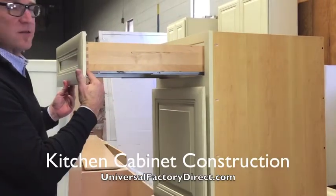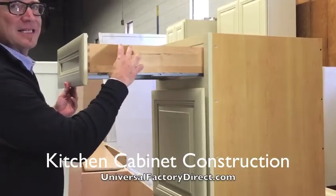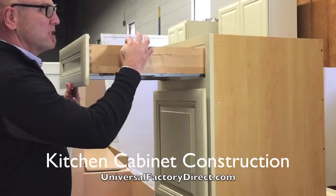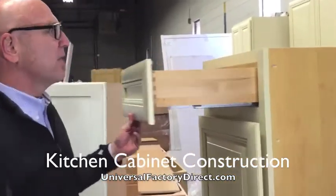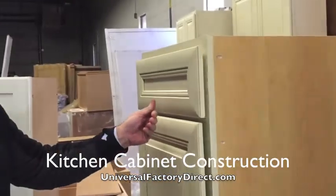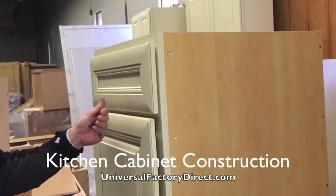All the drawers and everything are dovetailed as far as the construction. The box is solid wood, three-quarter inch construction. The backs of the drawer boxes are also dovetailed as well. They all have the soft close feature on the drawers and doors.